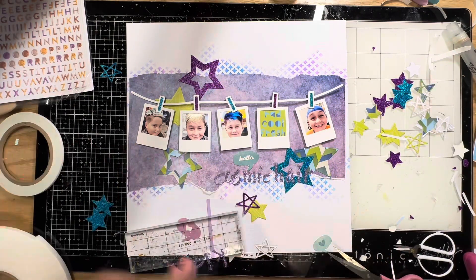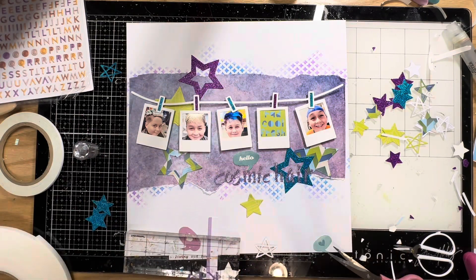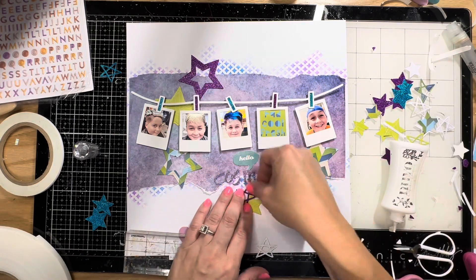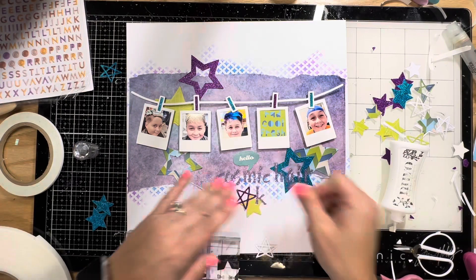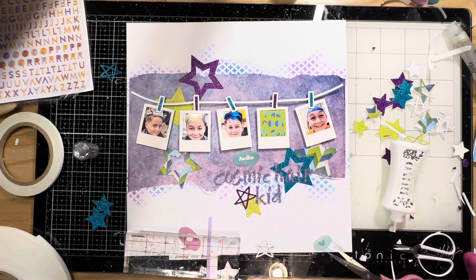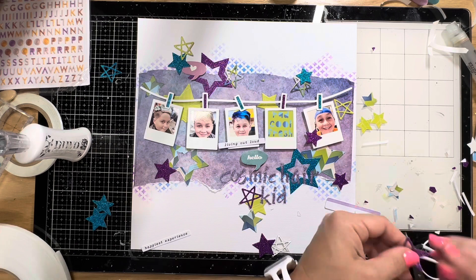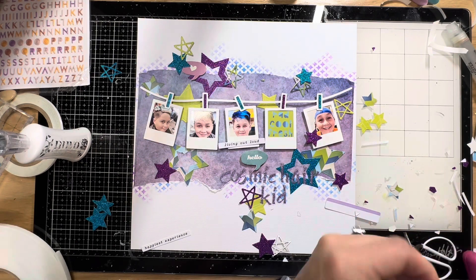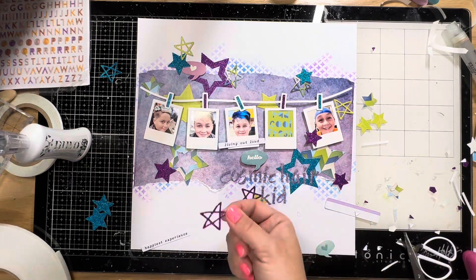Now I'm sticking the alphas. The title is going to say 'Cosmic Hair Kid' because he has galaxy hair — purple on either side and blue in the middle. I liked that idea with the stars, so I stick down 'Cosmic Hair' and then 'Kid' on the next line, with a little cluster of star embellishments. One way to bring cohesion into your page is to have all your embellishments and accents kind of overlap or just touch each other slightly, nestling into one another as though they were meant to go there.